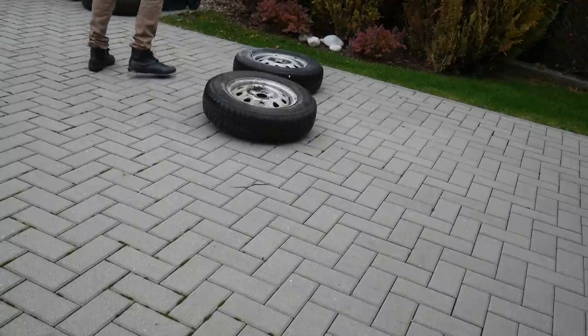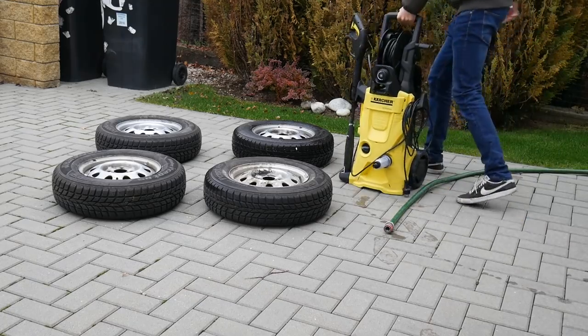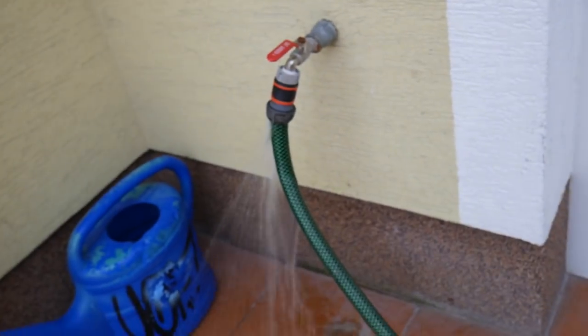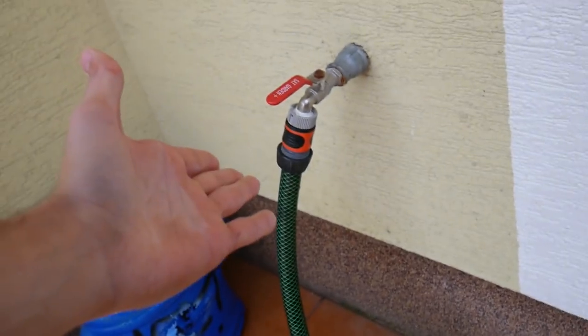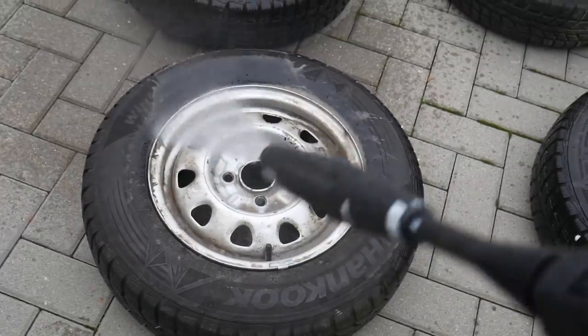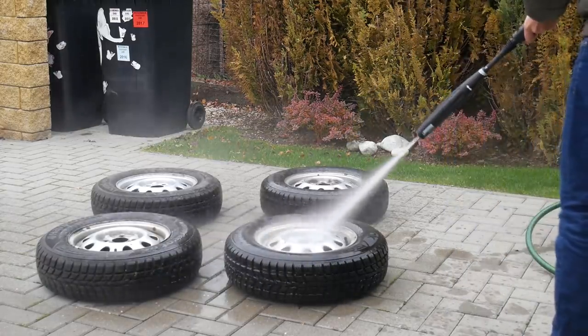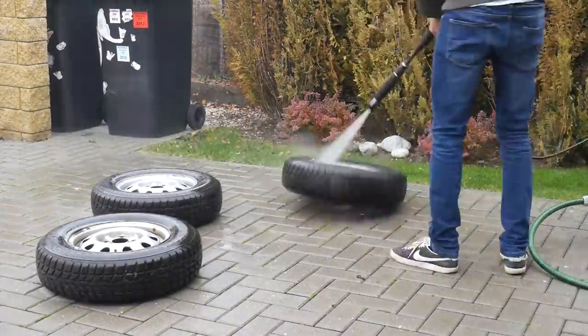Okay, it's time to start with the customization. The first thing we need to do is clean the wheels. To be honest, these wheels are not in the best shape — they are 7 years old, which is not so good.